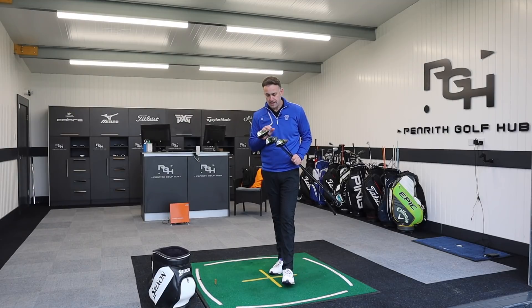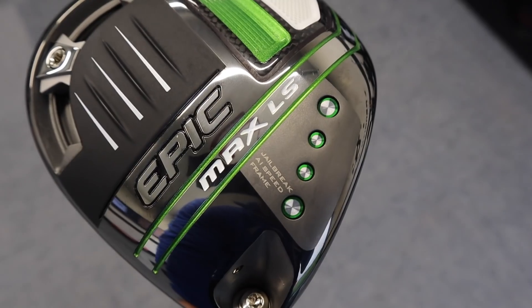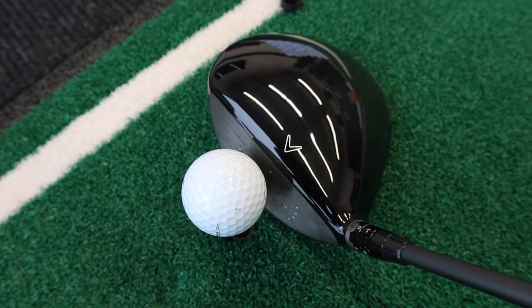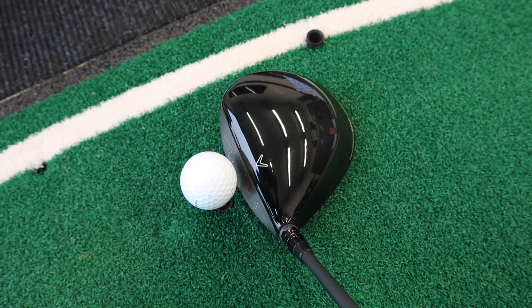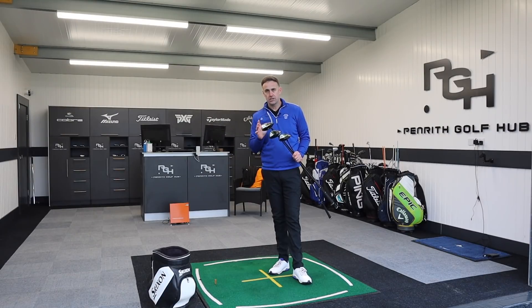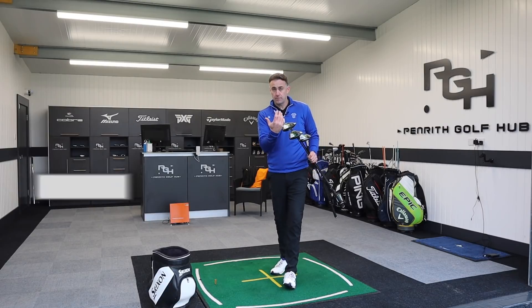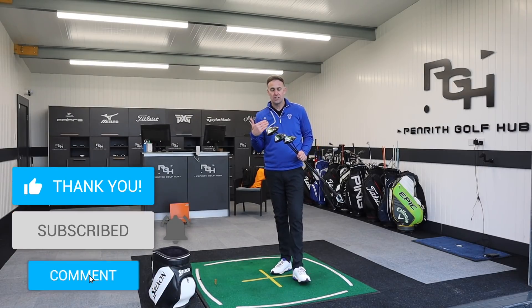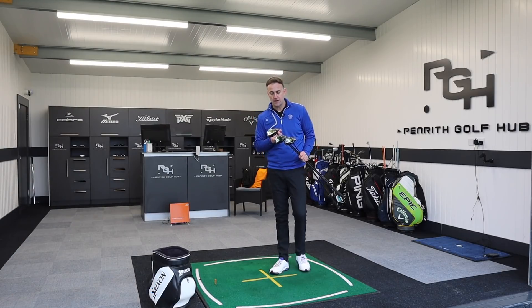Epic Max is also their more draw-biased driver of the three. Then there's what for me is a really interesting one — Epic Max LS. I'm a little bit confused by the name here. This replaces the Sub-Zero, which has been in the lineup for a number of years. Max LS means Max Low Spin, which is interesting because we associate the word 'Max' with maximum forgiveness and draw bias — not really low spin.